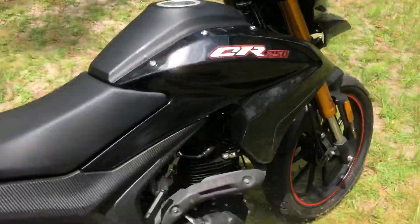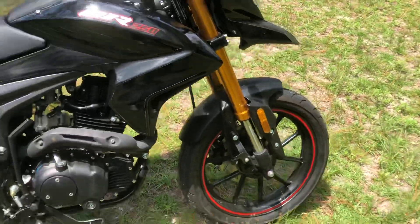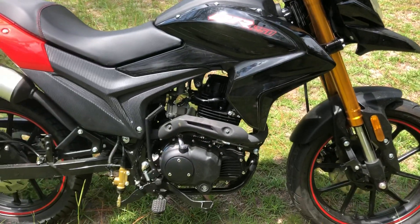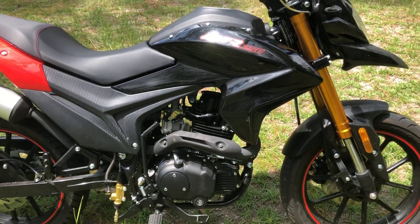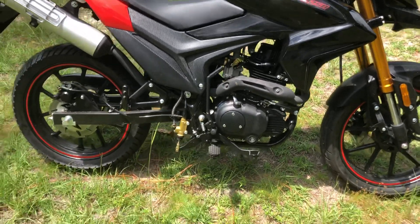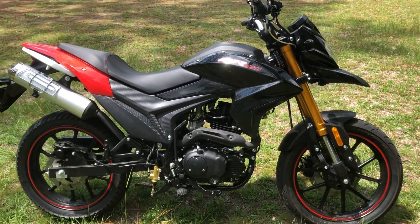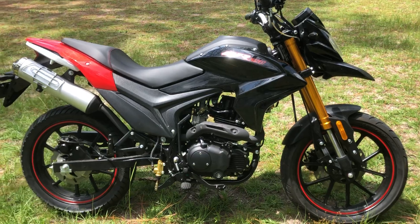I didn't put a whole lot of thought into this video, as you can tell. Just let me know what you think, and I appreciate the comments. Whatever you think of this, it's a pretty cool motorcycle — good quality. I like it. I'll see you guys in the next video.